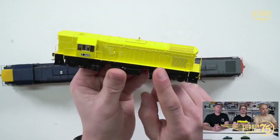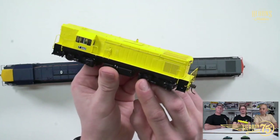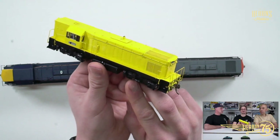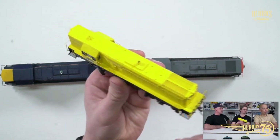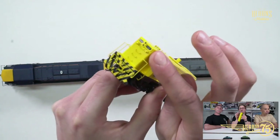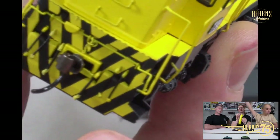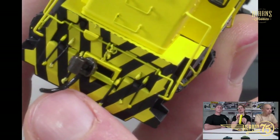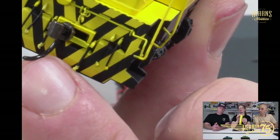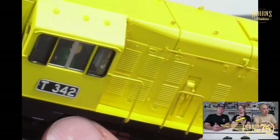This is in a more modern paint scheme — very yellow. It doesn't have any owner or railway markings on it, but I believe it's a privately owned repaint. The details are really nice — you get a lot of separately applied details: handrails, ladders, and also directional lighting. You have MU hoses — those are the hoses for the air brakes, or for connecting to another locomotive for multiple unit operations so you can control multiple units from a single cab.